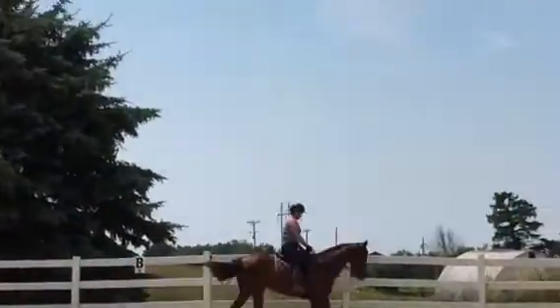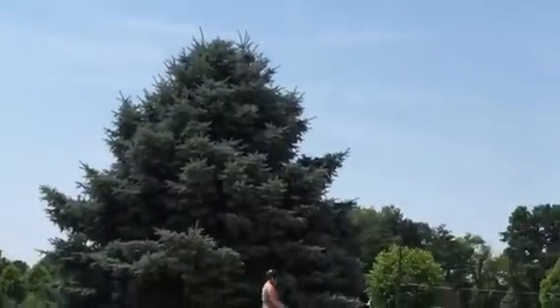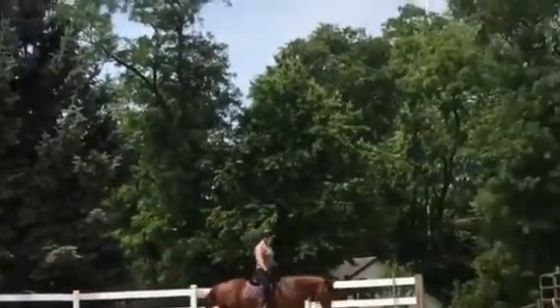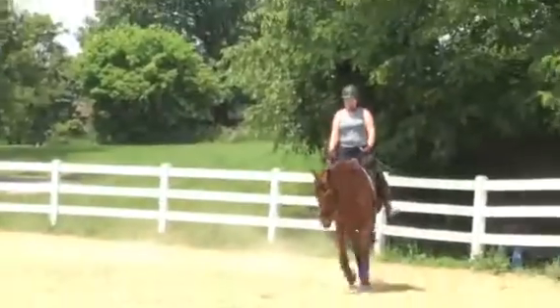She's working. Now let's come up posting. We'll let them stretch down and out. When you bring that outside leg back, you want to make sure you don't bring that outside rein back too — it causes the rider to do a counter bend. This is a nice trot and a good stretch.